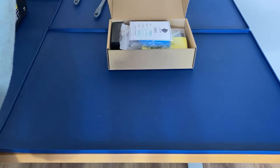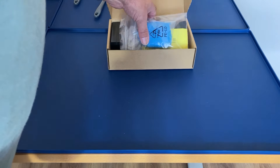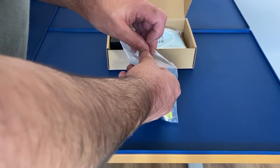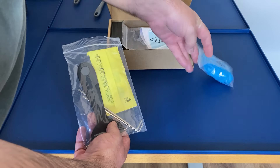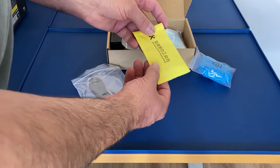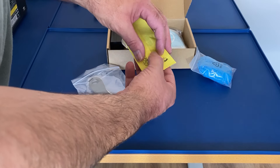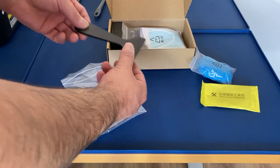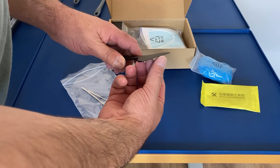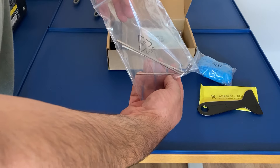Let's have a look at the accessory box now. We've got a QC card, some gloves, and a screen protector kit — this is important later as we'll see. We also have a plastic scraper, that's used for the vat, and then we've got some allen keys.